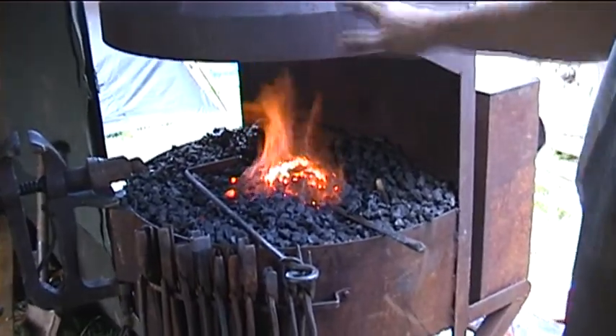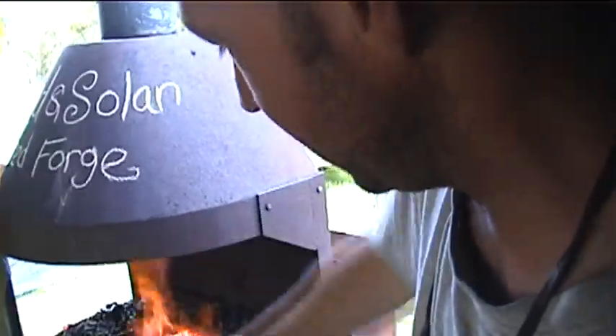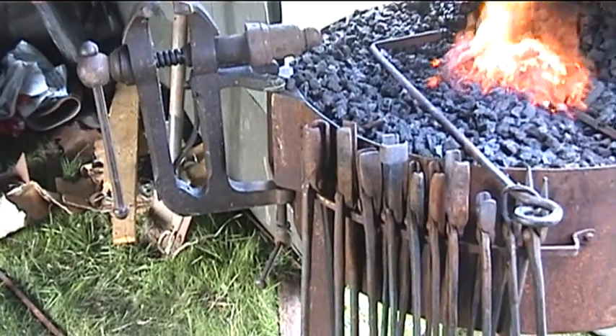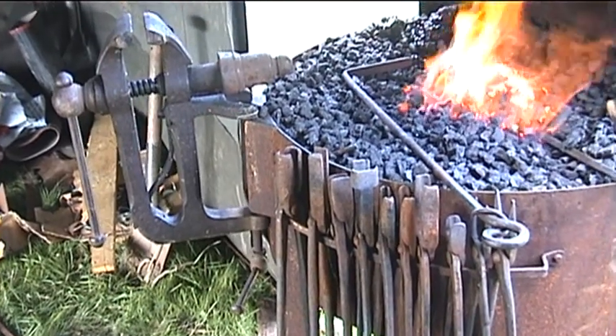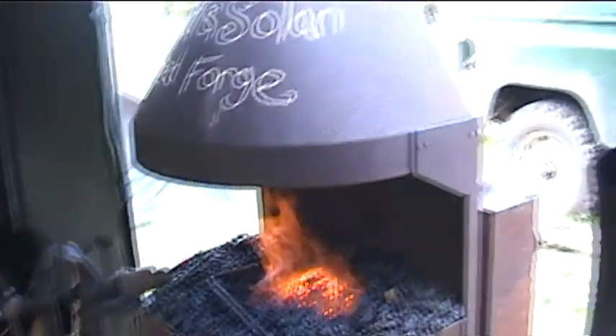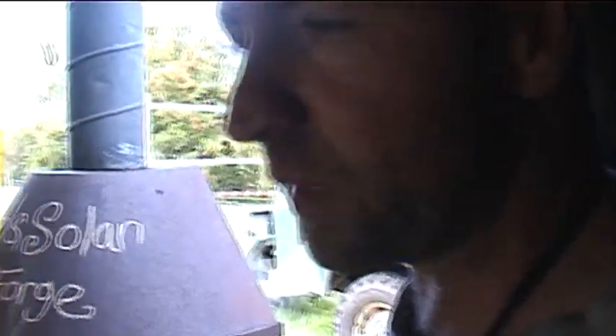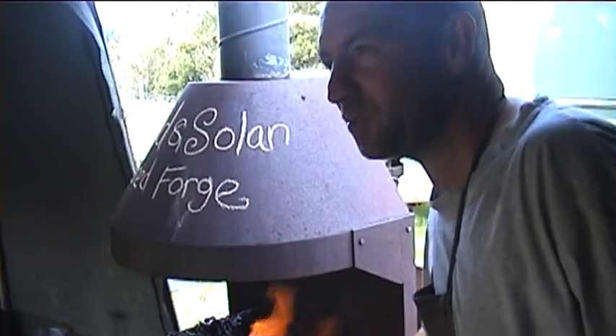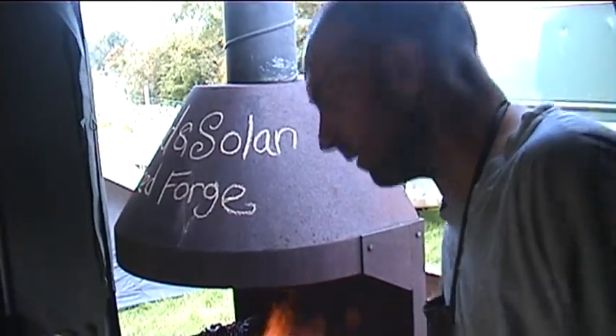This is just basically a miniature version of a forge so it's a lot lower. There's a small little bison on there and the tongs have all been made from old horseshoes, so you can recycle horseshoes and make tools out of them. Any little bit of metal that you can find on the floor you can actually reforge it into things. That's a good thing about blacksmithing — it's almost like it's always been green.